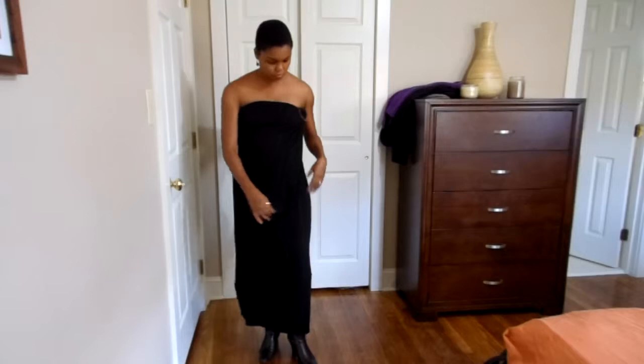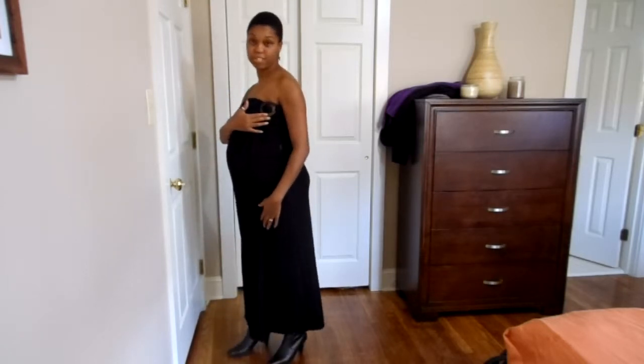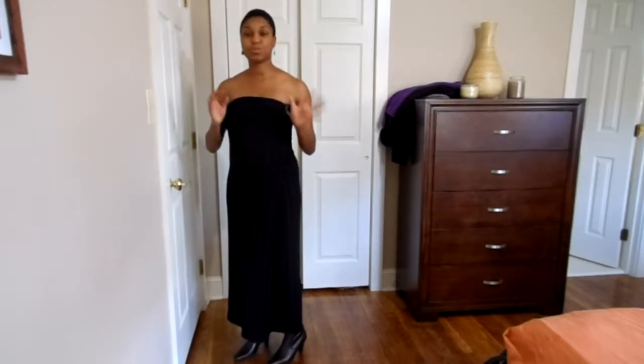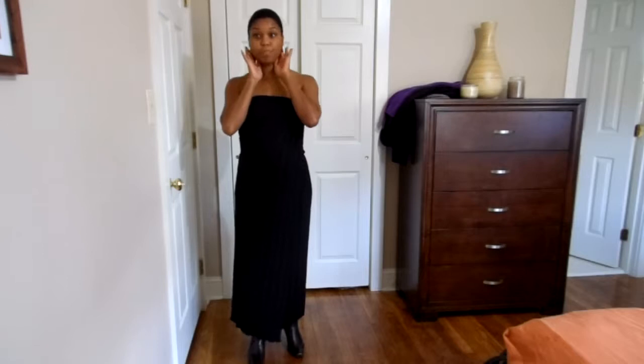I have on a black maternity sarong and I've tied it into a strapless maxi style. I have on a sarong tie — I use that instead of a knot so it's not so bulky. I have on some boots and some teardrop earrings.